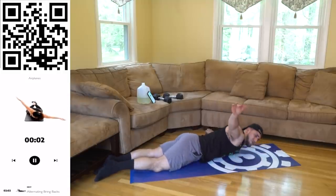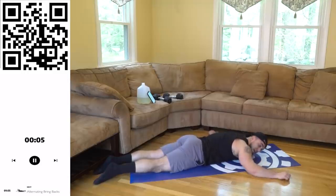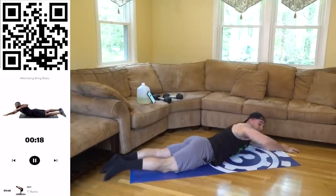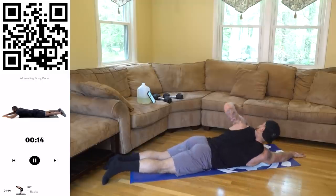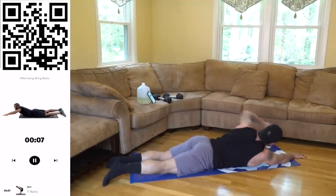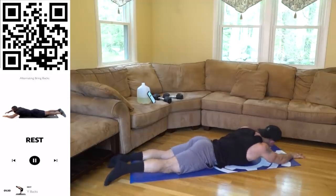Three, two, one, rest. Going into those alternating breakbacks next — catch your breath, you should be breathing heavy, it's high intensity. Two, one — lift up by your back, come on, go for some speed, squeeze as you come back. Get more than me aliens — challenge me, I want you to do better. We're getting better together! Three, two, one, rest.